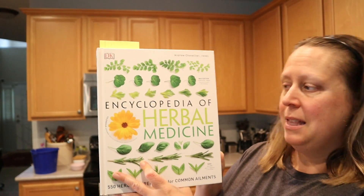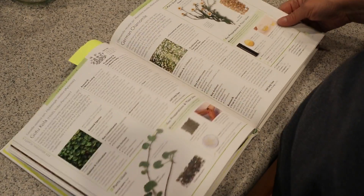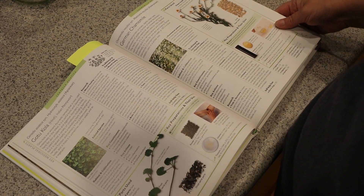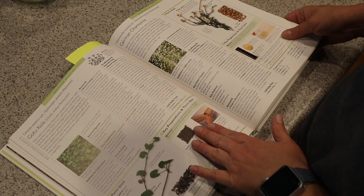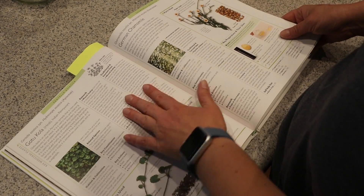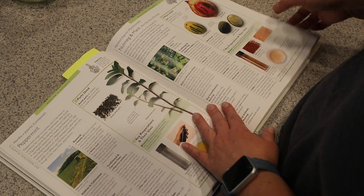Today we're doing mint and yarrow flowers. And I use this book — the Encyclopedia of Herbal Medicine. I have many books, but this is one of my favorites because for each herb, it gives you so much information: the parts used, how to prepare it, what it's good for, how to grow it. It's just such a great book.